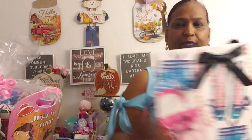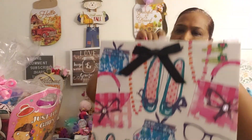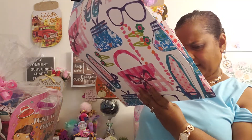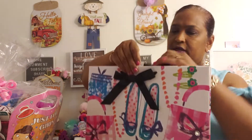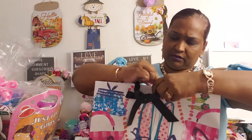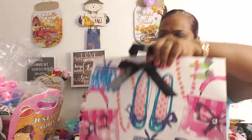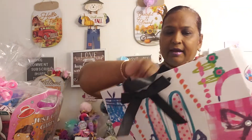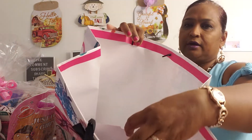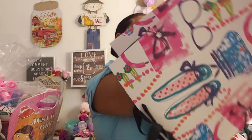For his mom, I'm using this bag — remember we hauled this a while back. It's a Hallmark bag, $8.95. This is what we're gonna be using for his mom's gift. Inside it has a Hallmark compartment where you can put a message or a little card.